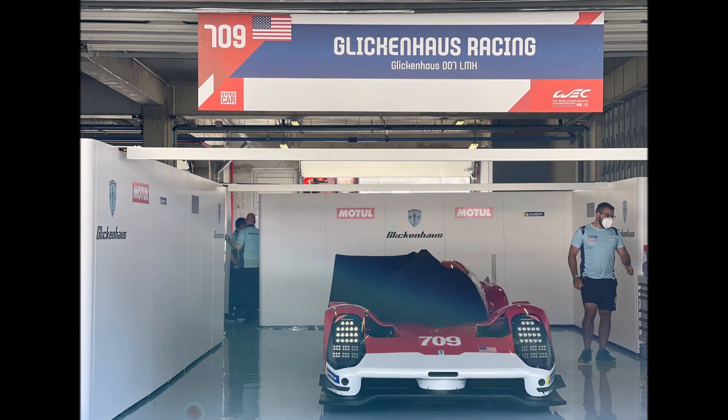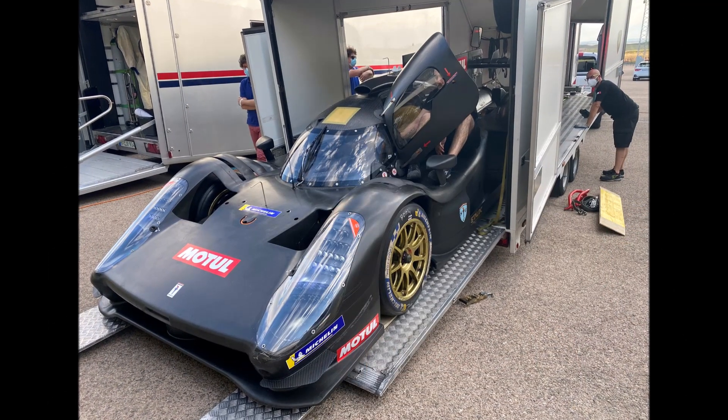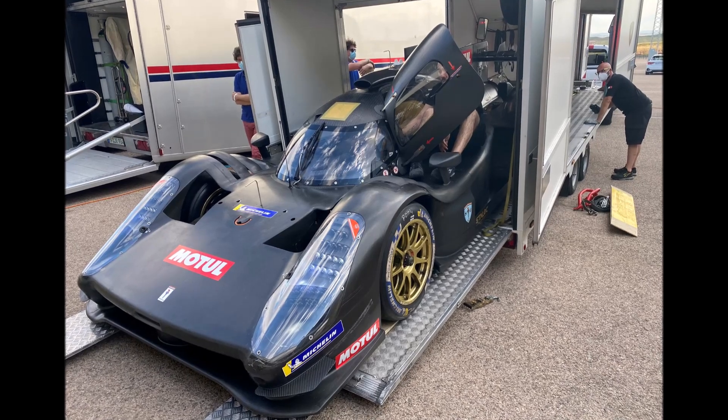Let's have a look at the latest changes and updates of the Glickenhaus 007 before its first race weekend. During testing we could get some nice insights and Glickenhaus also showed us what they updated.